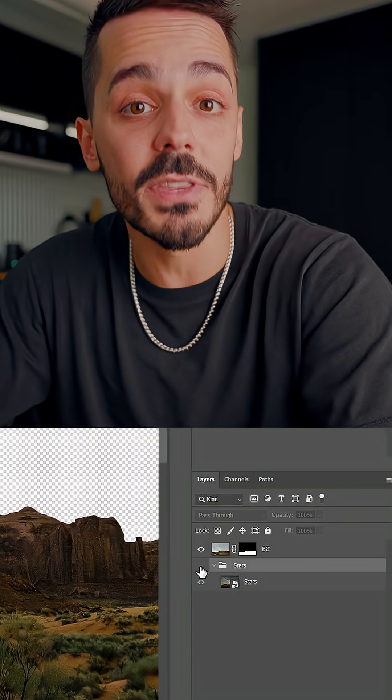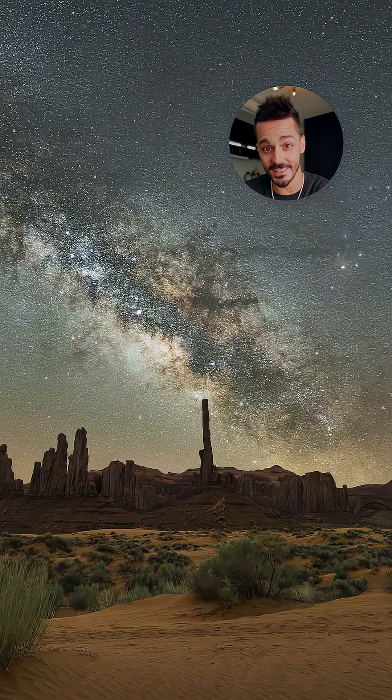I'll put my exact settings down in the description. Edit your stars and then composite them with a cutout of the landscape to get an image that looks like this.